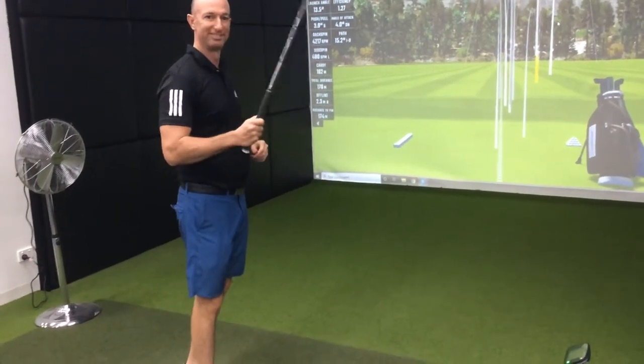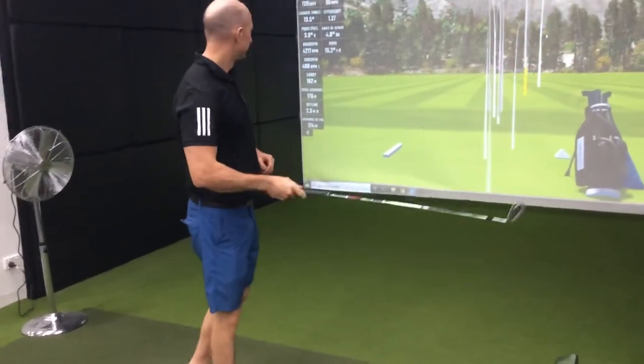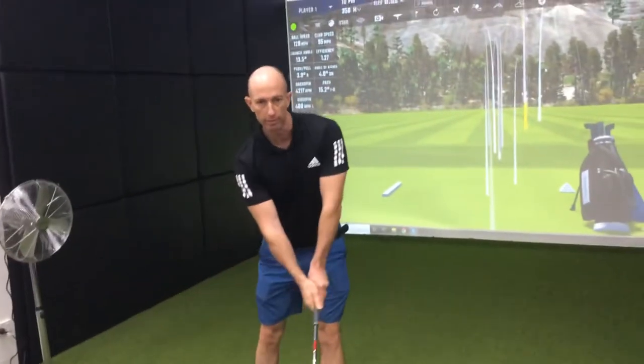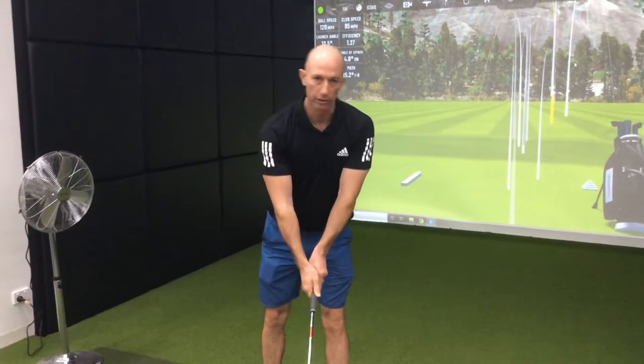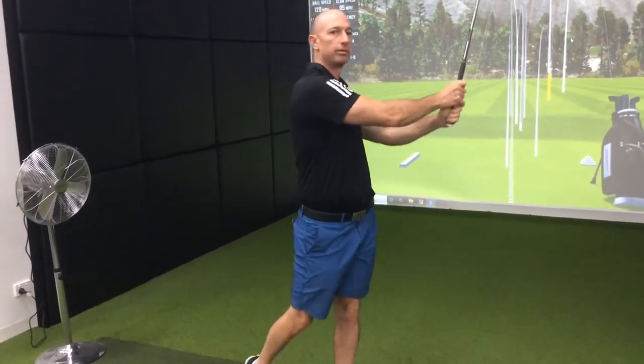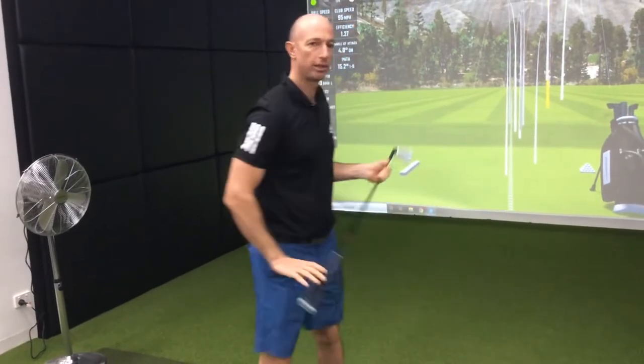Rightio Pete, you're just sitting here mucking around mate, tell us how to draw a shot. Well, when I'm trying to draw it, all I'm doing is getting my body this way, as opposed to straight. It's a bit of angle. Bringing it into it and then going up with my right side and over the ball like a tennis shot.